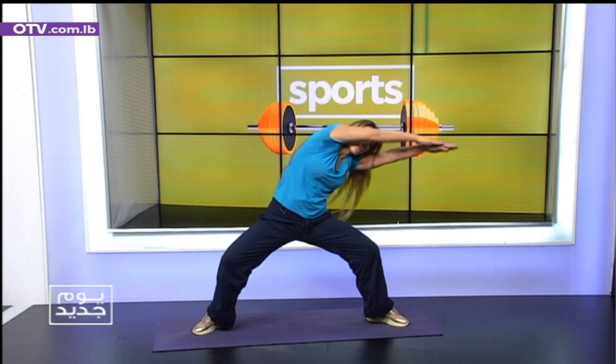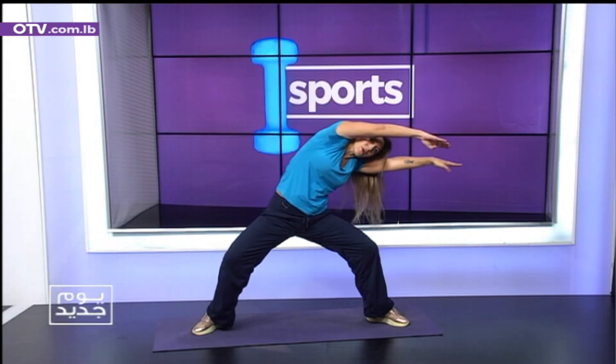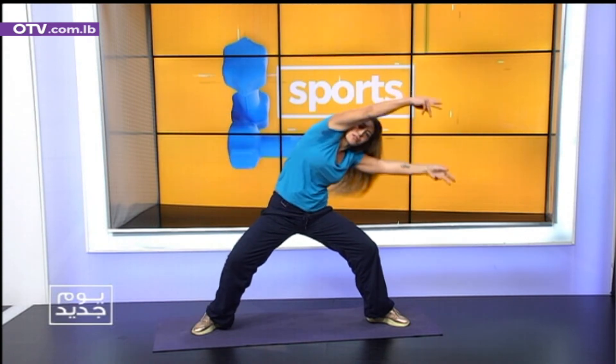We're gonna slap it over. One. Return. Reach behind my back. Two. You need to focus on the abs. Repeat. One. Return. Faster. Seven. Six. Very good. Sink in the legs. Four. Three. Two. Change sides.